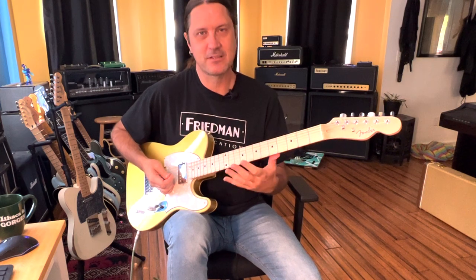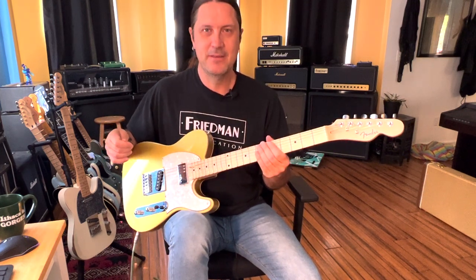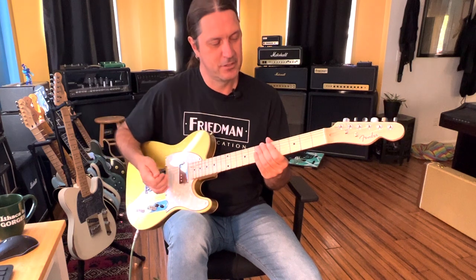I think we can learn a lot from these licks, and it'll get you out of your comfort zone on the fretboard. You can be inspired to learn how to play some new stuff and enjoy the guitar a little bit more. So without further delay, let's take a look at this song.